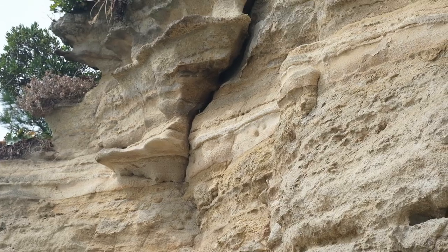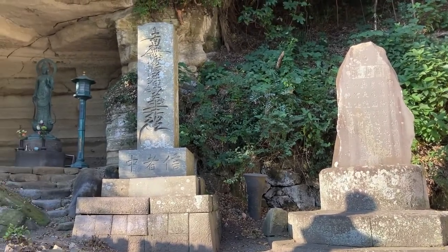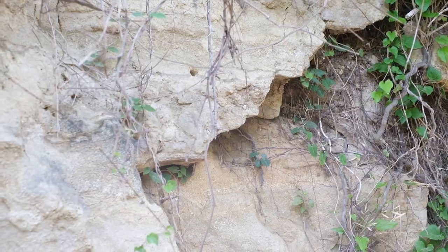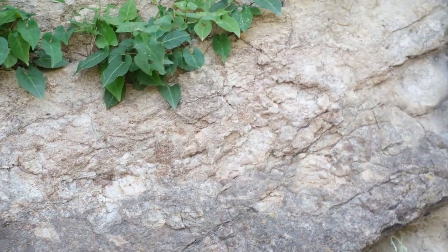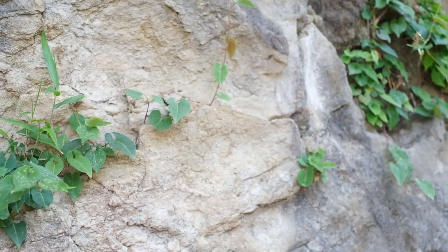These formations can be found all around Kamakura and sometimes you can find that they have been carved out to provide storage space for something. I love the textures and how you can see the sediment in layers. I also love the plant life and insects the environment supports. This one actually supports my house.